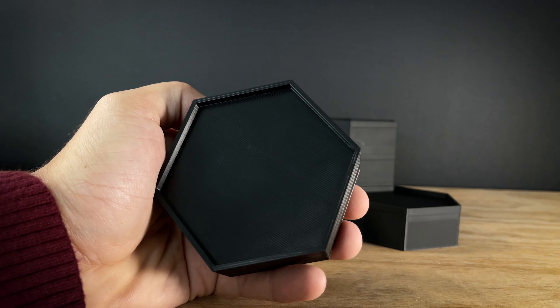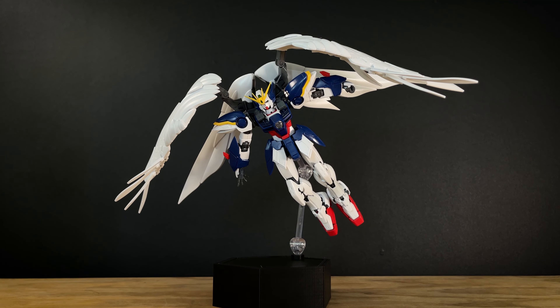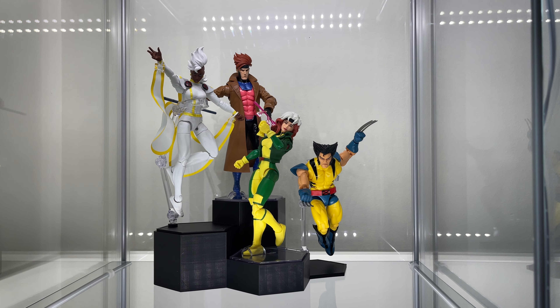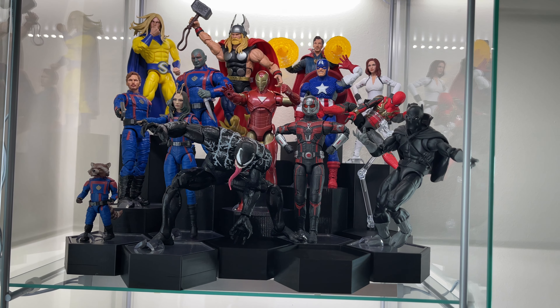The risers have a flat surface so you can add Funkos, Hot Wheels, or any other collectible like that without a problem. Or you can substitute the footstand with our flight stands for some very cool fight scenes. These risers offer a three-tier design with staggered heights, meaning your figures won't be blocked by other figures anymore.